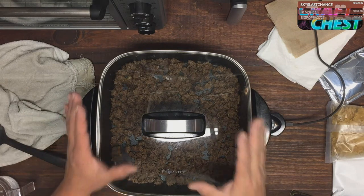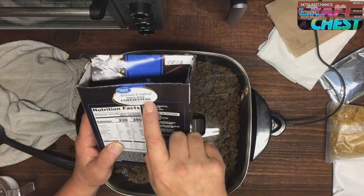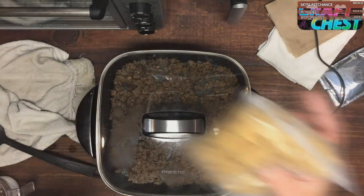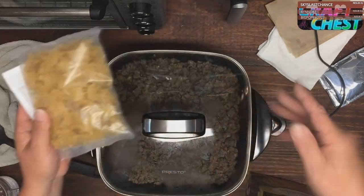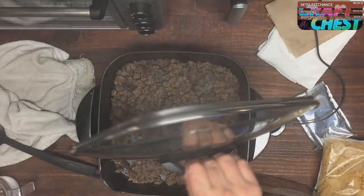Alright everybody out there in the Craft Chess Nation, let's do another cooking video. This time I'm going to show you how to do this boxed artisan crafted Philly cheesesteak that came with a full kit — you get a seasoning pack, some noodles (which I didn't even think about being in a Philly cheesesteak), and a cheese sauce. We've already browned the meat as you can see, it's already cooked down.